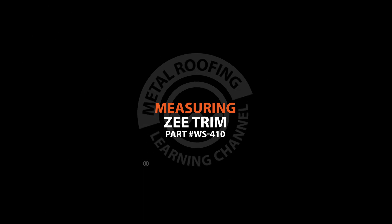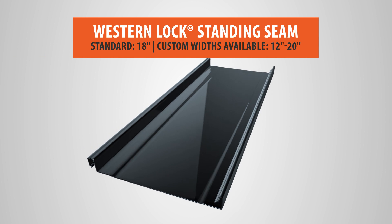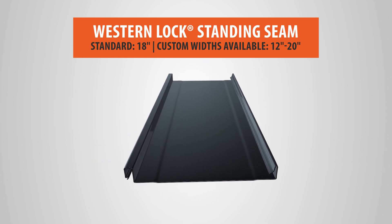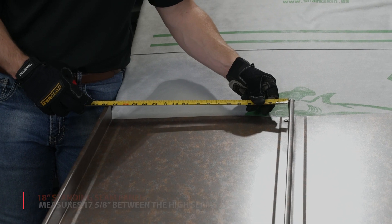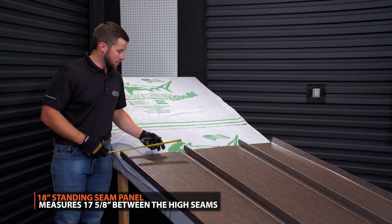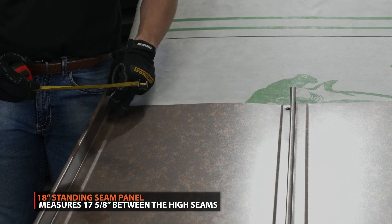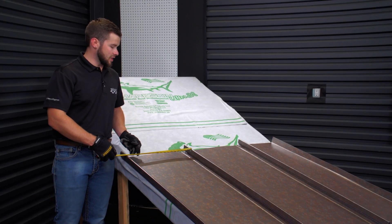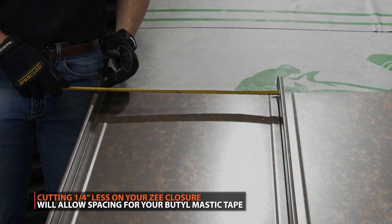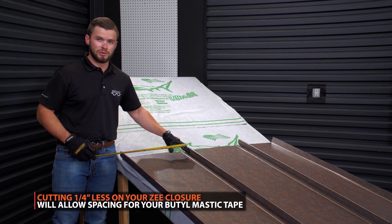So the first step when it comes to getting ready to install your Z-Closure and cut it — we have an 18-inch wide snap lock panel. This panel actually measures about 17 and a half inches when it's completely installed, about 17 and 5 eighths, because of the width of the actual highs of the panels. So with it being 17 and 5 eighths, we're going to be putting 7 eighths mastic tape down all the way across this panel. I'm going to end up cutting this at 17 and 3 eighths — taking about a quarter inch of material off.